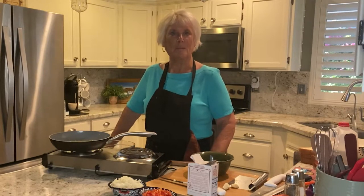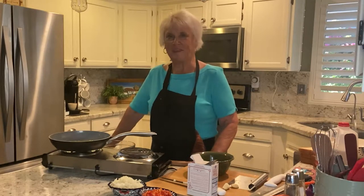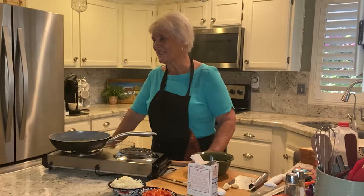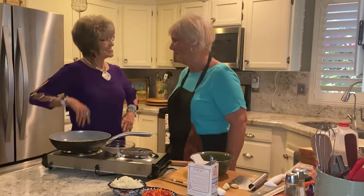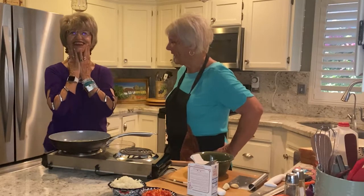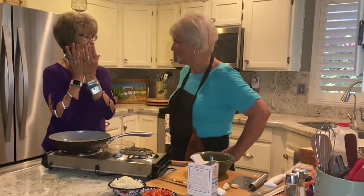We'll show you a few tricks on that. But first of all, I think Mamie's in her dressing room — she takes a little while there. Oh, here she is. Mamie, say good morning to everyone. Good morning, everyone. What are you dressed as today?